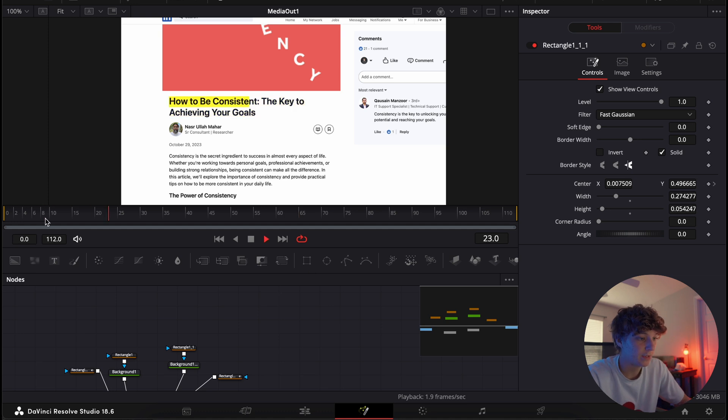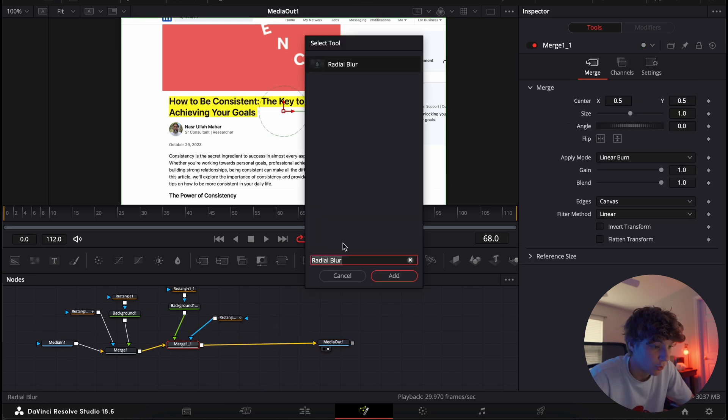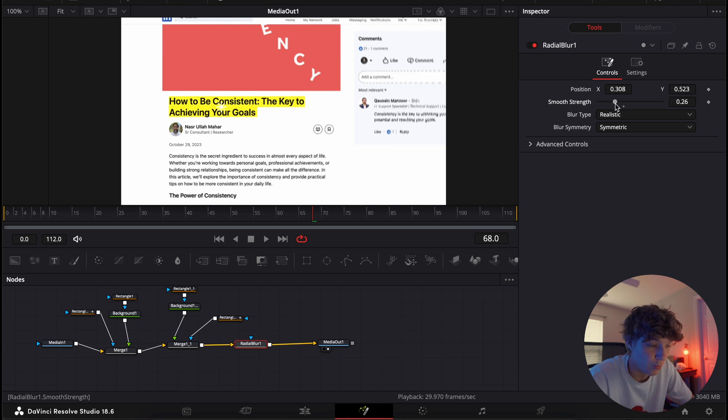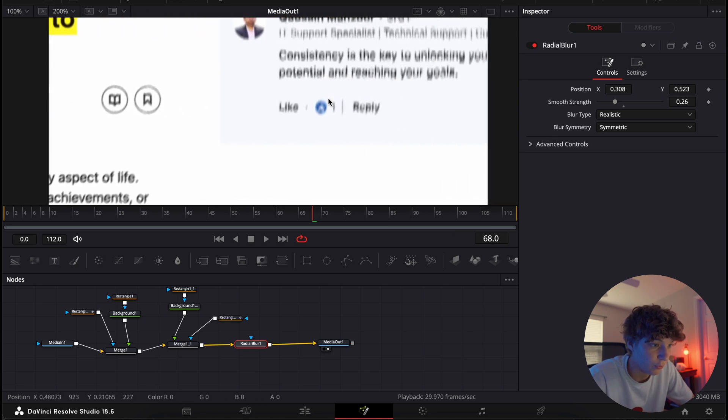Now if we play this back we have the write-on effect. Some may stop there, but to really make this look better we're going to add a Blur. Add it onto your timeline right here, bring it in the middle of the 'how to be consistent' text — right about there — and turn the strength to about 0.26. If you zoom in to about 200%, it's all blurry, giving you that documentary-type style look.